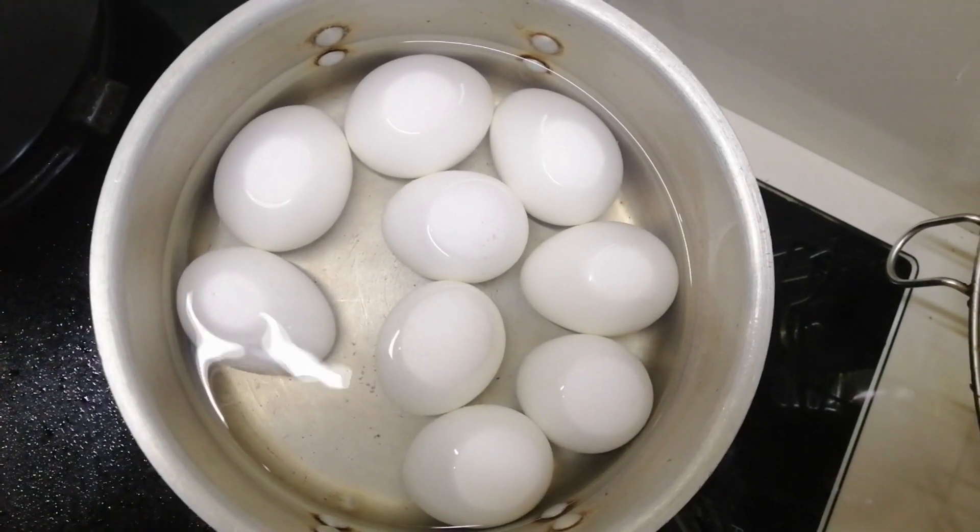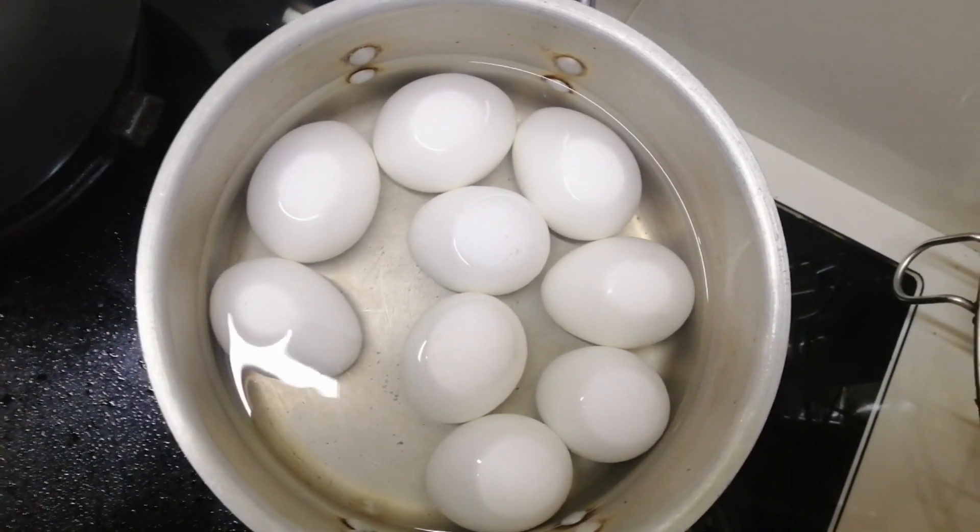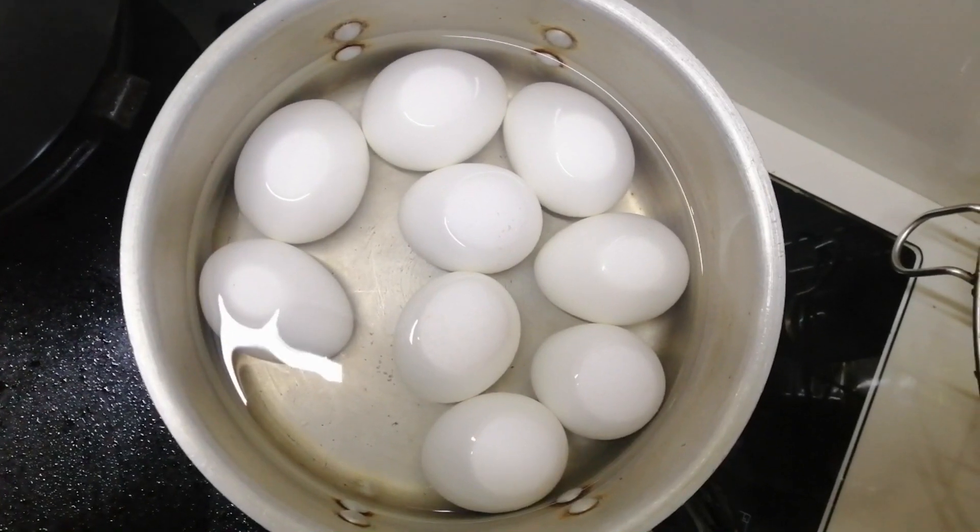And then boil the eggs for our presentation later, and then let's go straight ahead to our cooking.